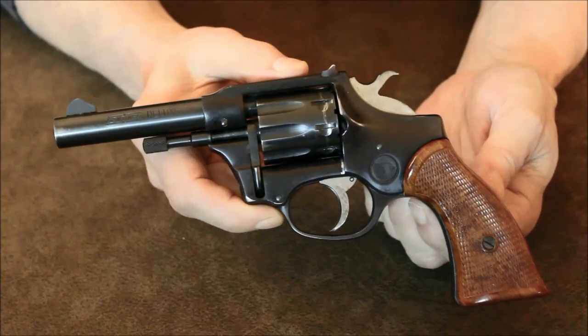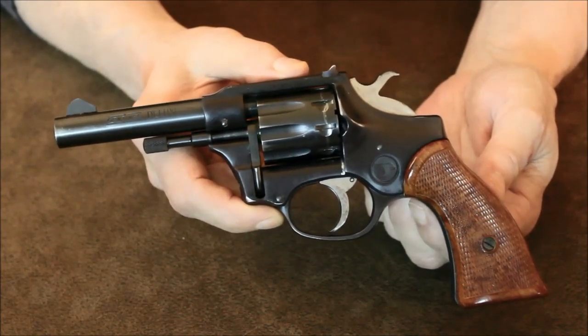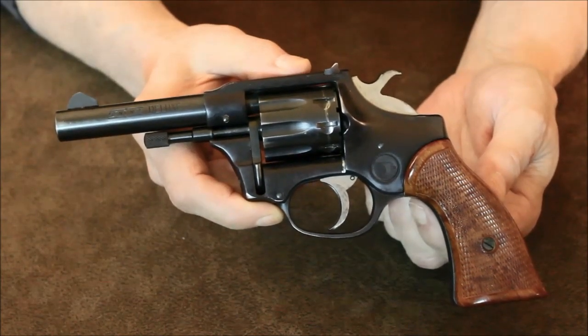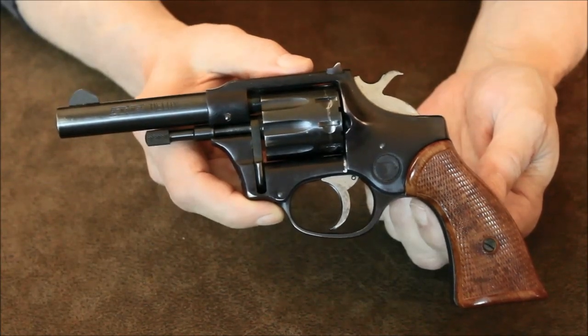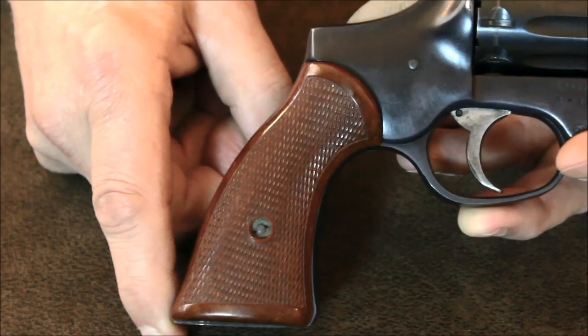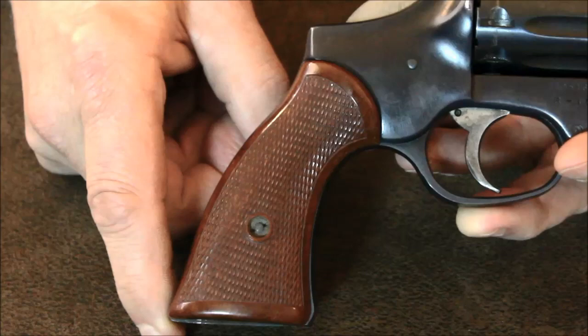This one is a Sentinel Deluxe R107 with a 4-inch barrel. Several other barrel lengths were available on these pistols — occasionally you'll run across one with a 2 and 3/8, 3-inch, 5-inch, or sometimes even a 6-inch barrel. The grips are diamond checkered and feel pretty natural in the hand. The pistol actually has excellent pointability characteristics.